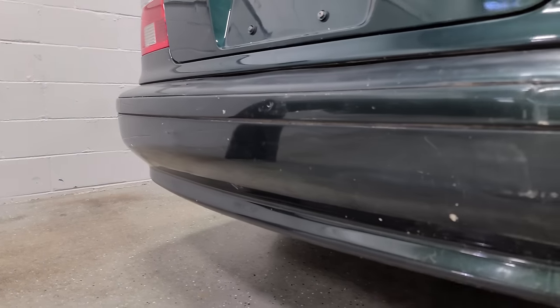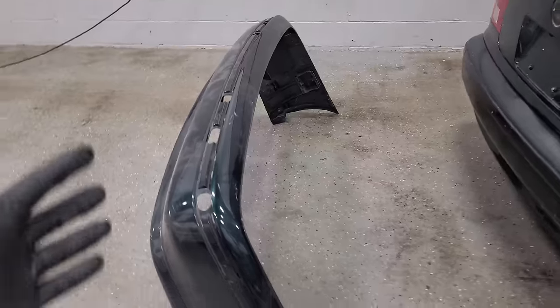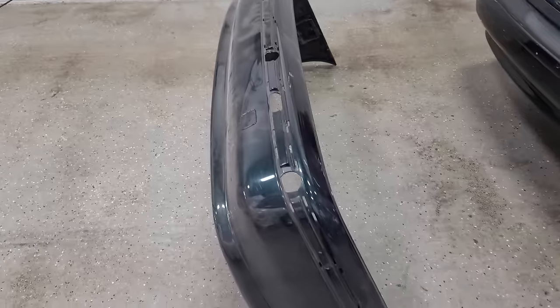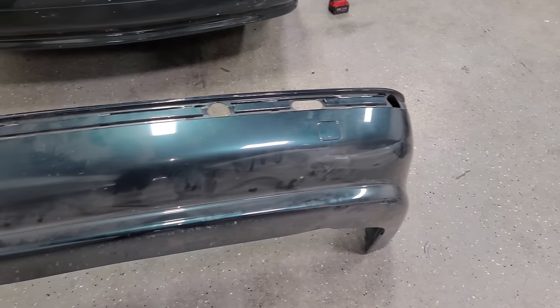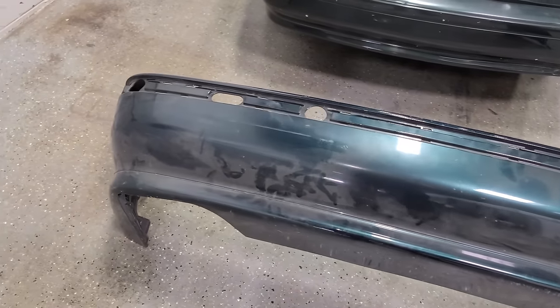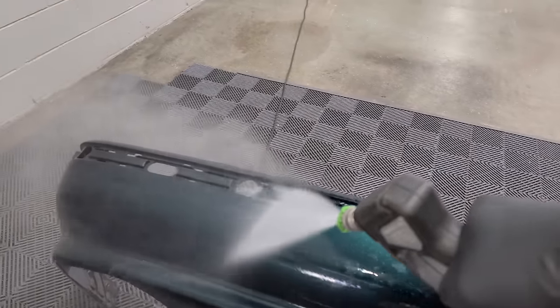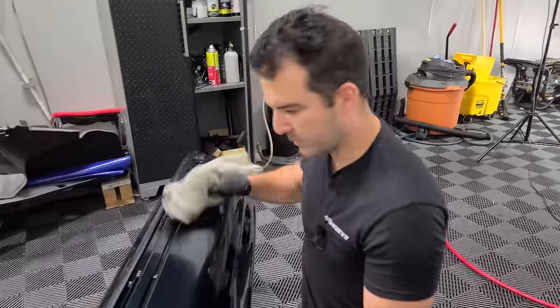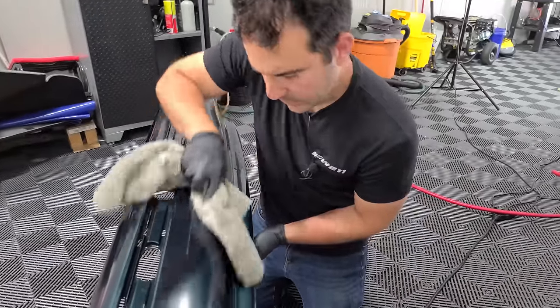Next up, we're going to replace this totally mangled and cracked bumper, which is ready to come apart, with a used Oxford Green bumper that I found from a local part-out for $80. At first glance this bumper looks to be in excellent condition, but let's go wash it off and see what the paint looks like. The paint looks to be in pretty good condition so far — except for this one area, which is a little disappointing.